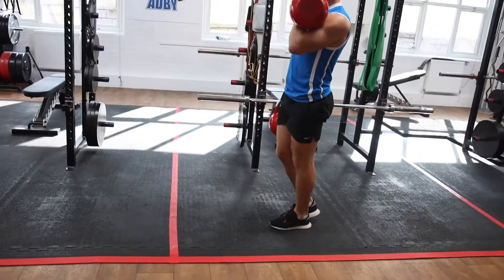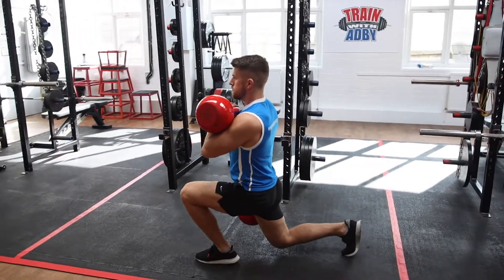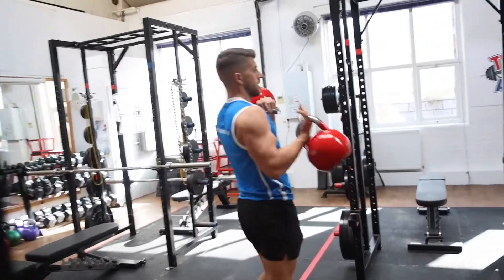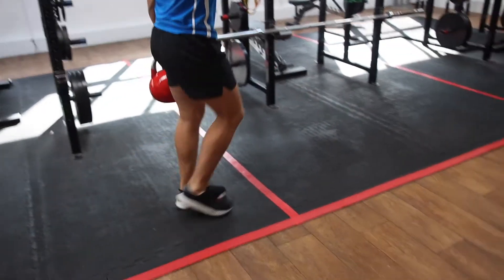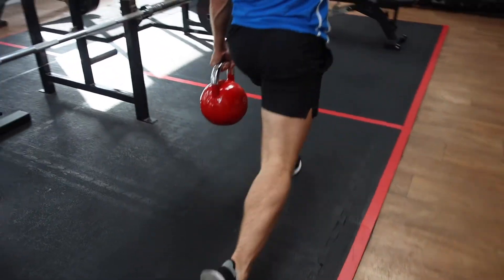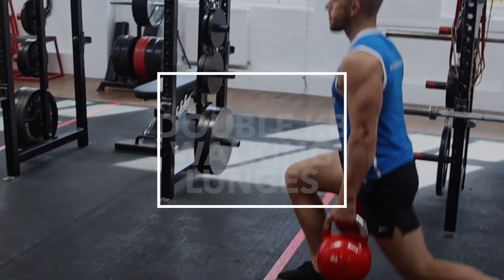This is the kettlebell offset lunge. This is where you've got one arm straight by your side and one arm in a rack position, which is going to test your core a lot more. You can also experiment by having one heavier and one lighter kettlebell, but we recommend starting with the same weight. Once you've done one side, swap over. Start nice and light and build it up — this works your legs and also your core.